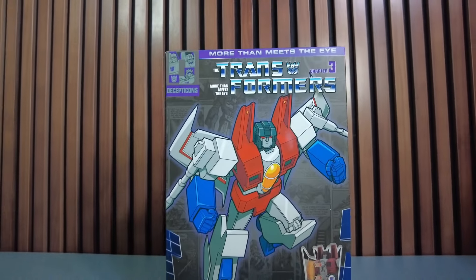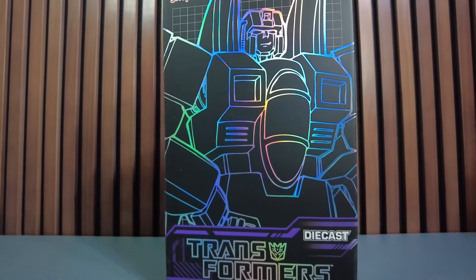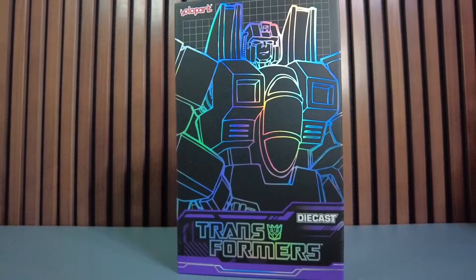Yolo Park sent me the G1 version of Starscream. Look at how beautiful this box is. We got to open this guy up, see what he's all about. What do you say? You ready to go?